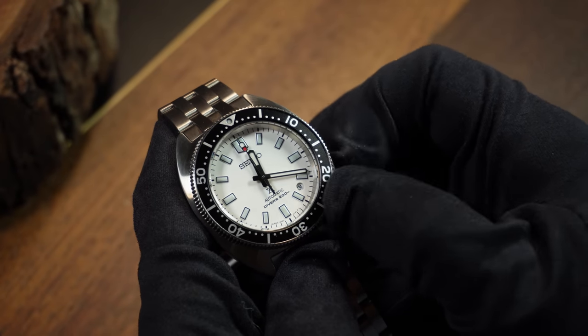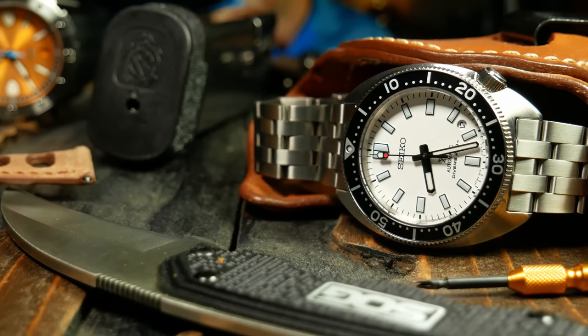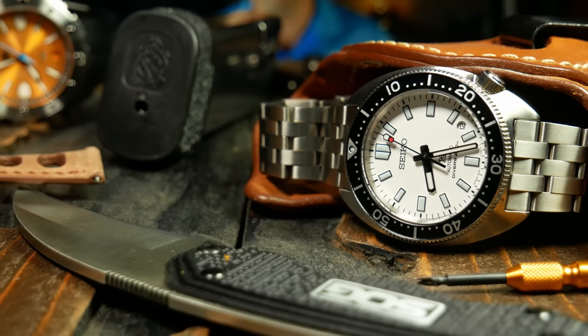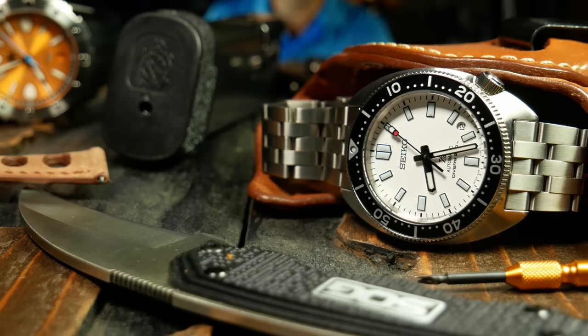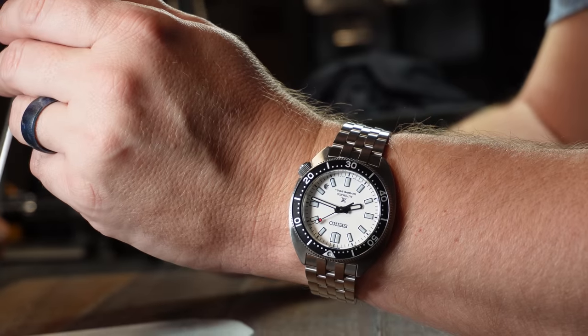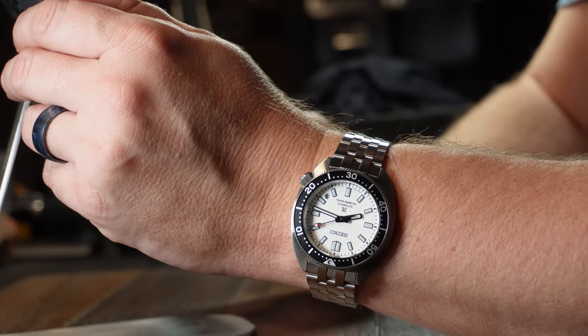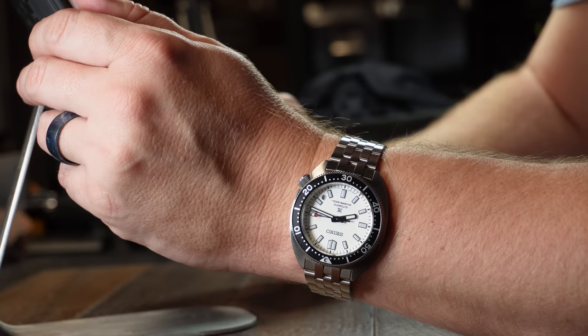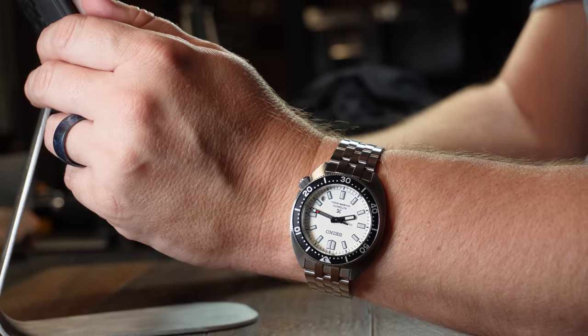Beyond that though, it really is just a great design. It's one of those where you can't really say much more about it — it's just straightforward, clean, and striking looking. Yes, it is a turtle, but in a lot of ways it's an improved turtle, a more comfortable turtle. It's easy to wear, easy to read, with an almost perfect balance between size and presence. The story so far is that it's a great watch with an amazing design, and this is typical of a Seiko story.